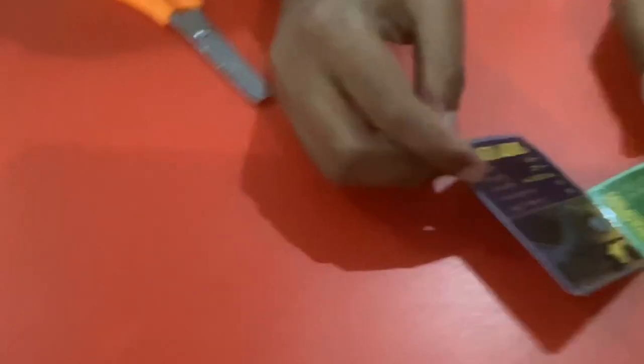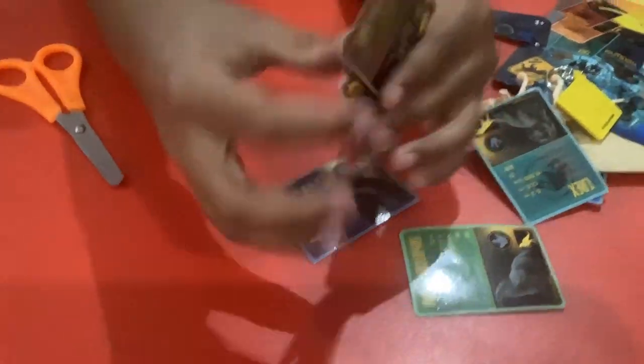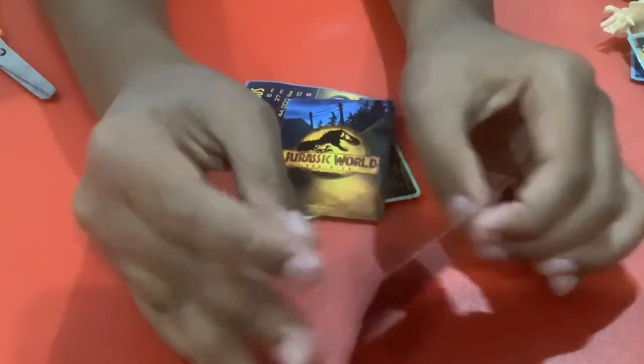Now we are going to go on to the next thing — it's a mini card. This is the Triceratops, you can see its stats. This is the Carnotaurus, you can see its stats. I like it. And this is the Pyroraptor, you can see its stats. I really like Pyroraptor.